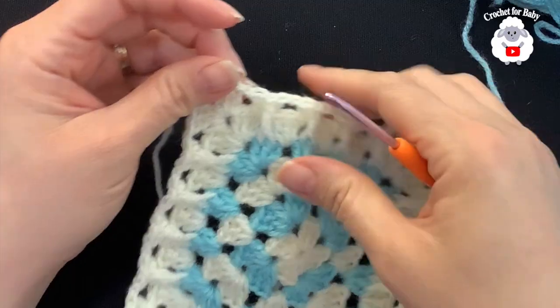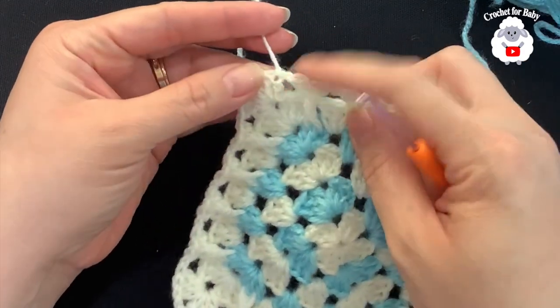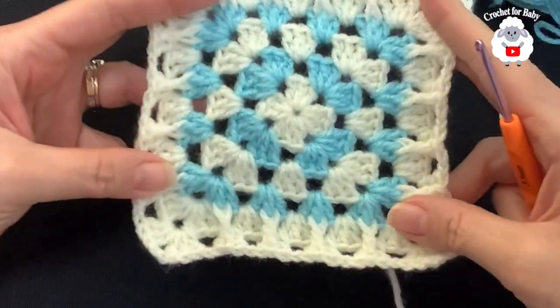Into each corner you're just going to do three double crochets, two chains, three double crochets — the same as before. Then chain one and repeat: double crochet, front post double crochet, double crochet. Continue like this for the row. I finished making this sixth row — just make a slip stitch to the third chain, cut my yarn, and pass through the last loop. This part is done.